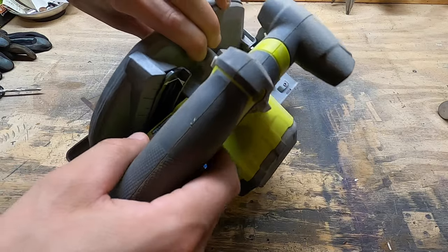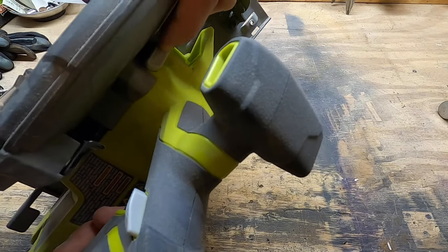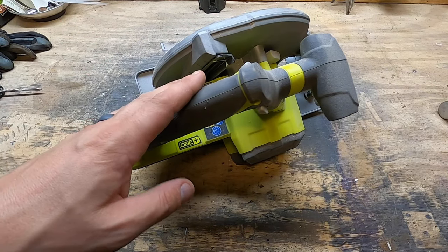Most saws nowadays have a spindle lock, but if you don't have one, I hope this helps you out. If you happen to have a different method for removing a saw blade without a spindle lock, please leave a comment — let me know, let everyone know. We're here to help each other out. If you want to see more content like this, click the links on screen. If this is your first time, definitely consider subscribing. And if you liked the video, give it a like. Thanks for watching, and we'll see you next time.